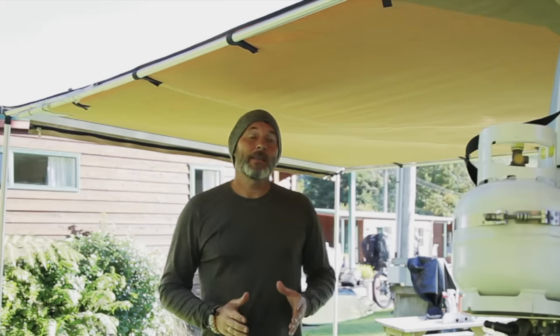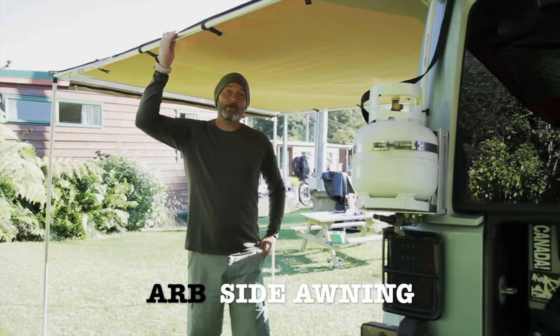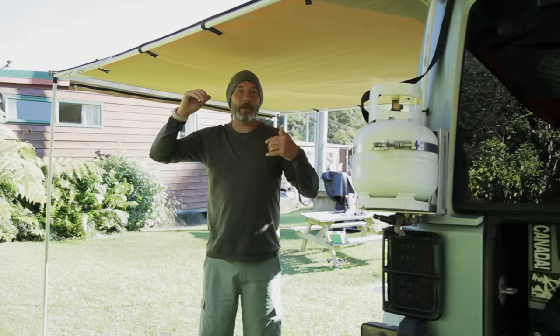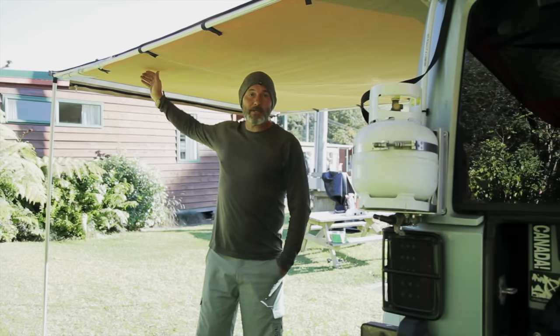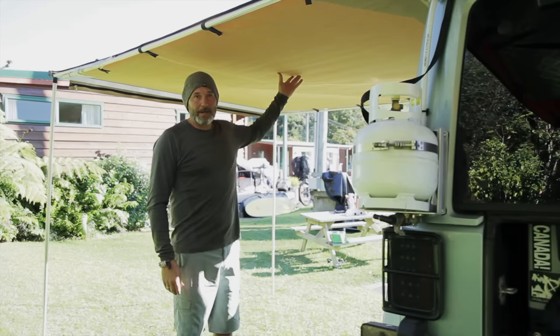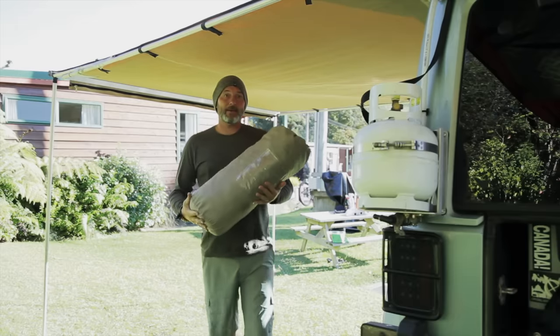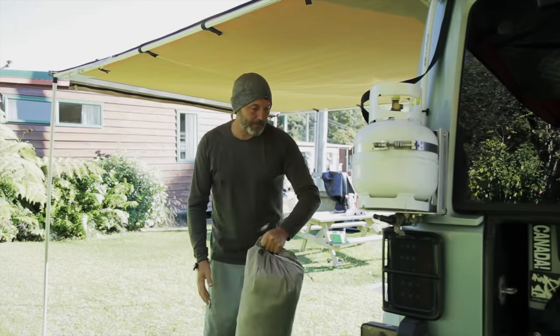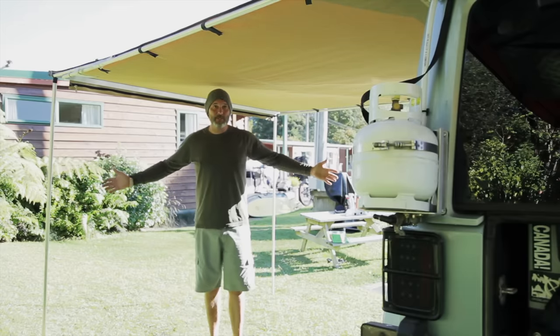Today we're going to talk about some of the features on our Jeep that we've been living in for the last four months here in New Zealand. Right now I'm going to talk about the ARB side awning, which is right above me here. We've been using this almost every single day since we got here. It's both a sun shelter and a shelter from the rain, and it also doubles as a tent. In this little bag here is the entire tent, and that fits into this area so this whole area becomes a beautiful living space with big windows and a big door.